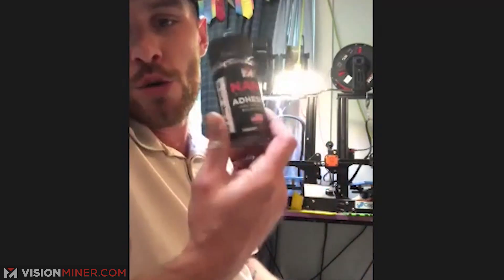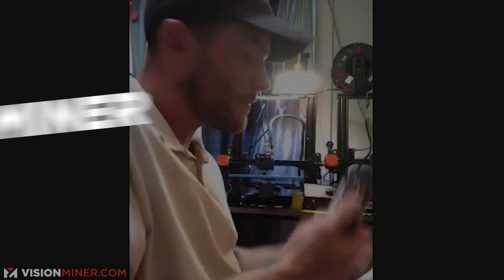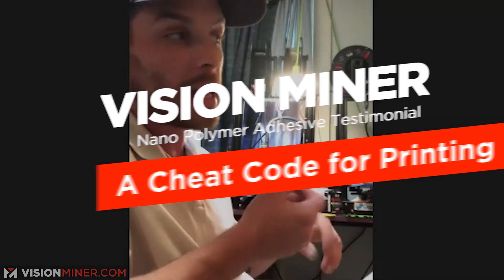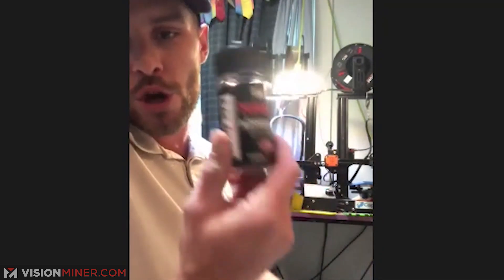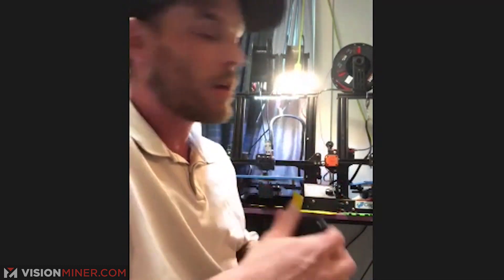If your bed's not completely level and you use this stuff, your print still won't come up — the corners will stay down. Something like this is almost like a cheat code for printing. Having your machines calibrated is one of the most crucial things ever, but sometimes you can't stop production for a calibration when you have a deadline. You can use things to compensate for that, and this is one of them.